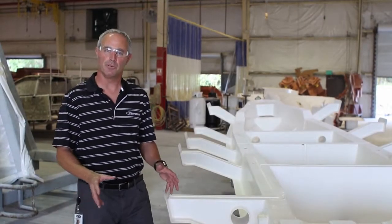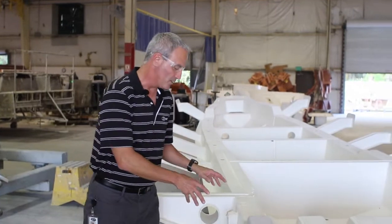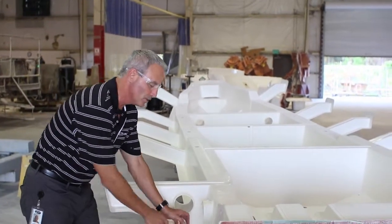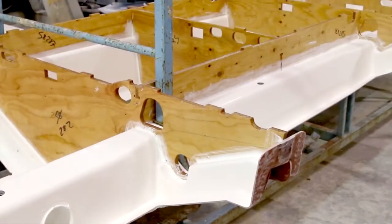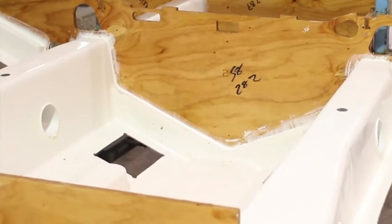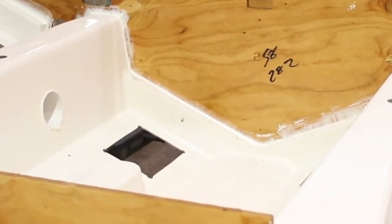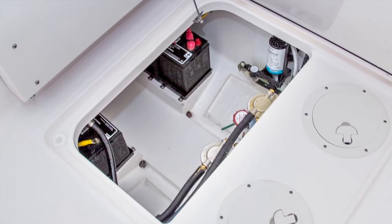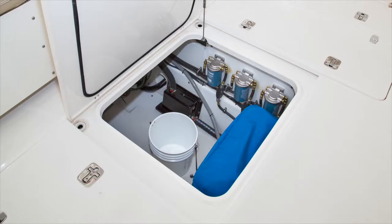Another neat thing that we're able to do by molding the fiberglass grid is we can integrate our water management system. These raised areas right here allow the water to flow down underneath the grid system into a wet area that would get pumped out by the bilge pumps. And on the inside of these liners, when you open storage hatches, you get a nice finished fiberglass look on the inside. It's easy to maintain and it just looks fantastic.